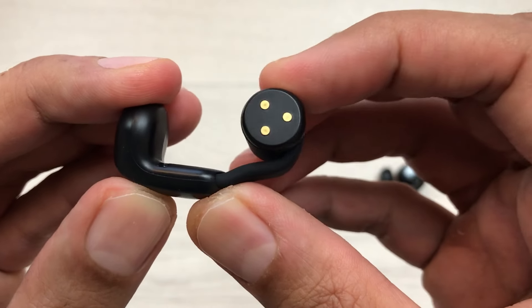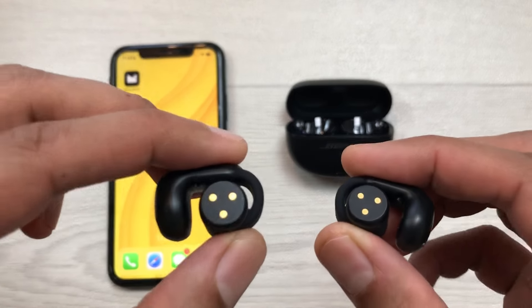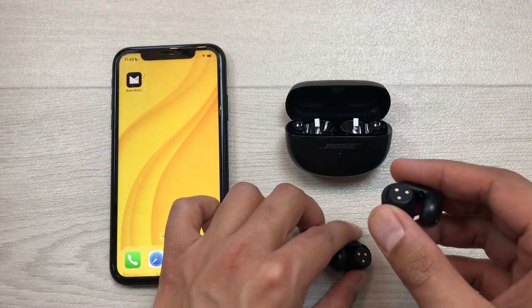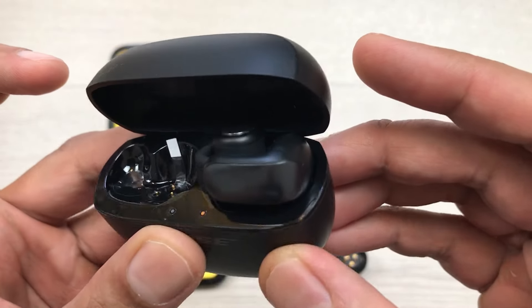It's a five-step process, so let's start. In the first step, you have to insert these earbuds inside the charging case. I will insert them one by one — make sure they are properly connected.